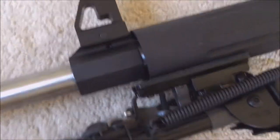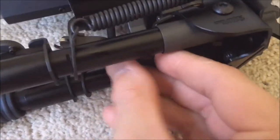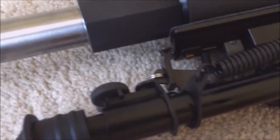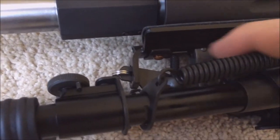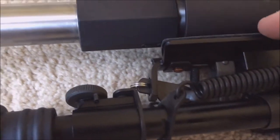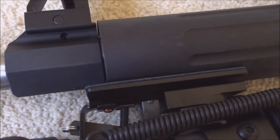I got it tight — I'll probably put an Allen on it and get it nice and tight because I don't plan on taking it off. This is the screw right here; it seats up against this bracket and rests against your fore stock.